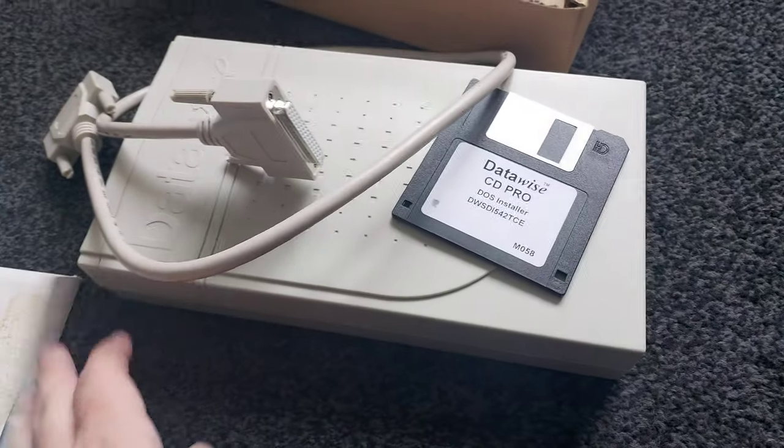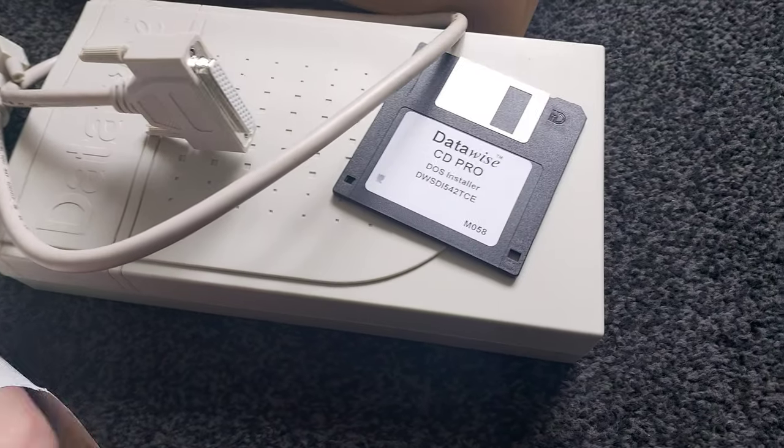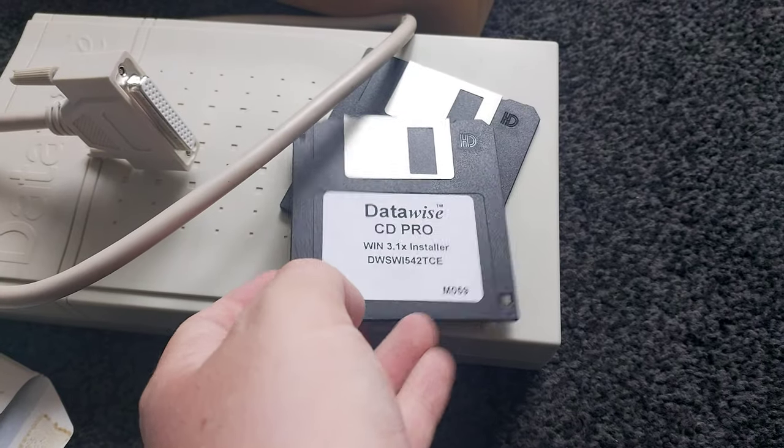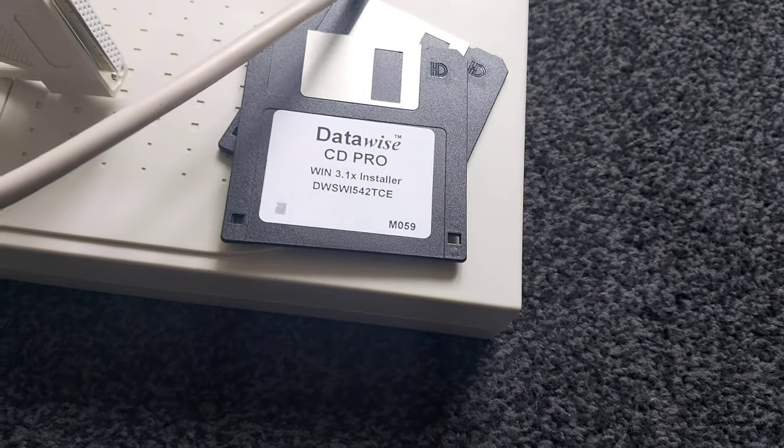I don't know if it's actually been used — we have one floppy disk for DOS and then another floppy disk for Windows 3.1, and I'm hoping to God that that will run on Windows 95 and 98 for the laptop I've got.